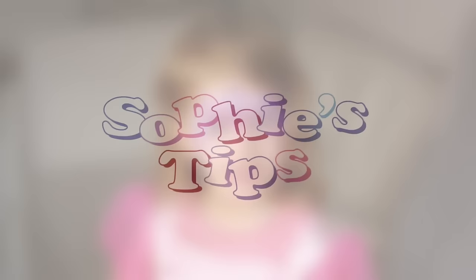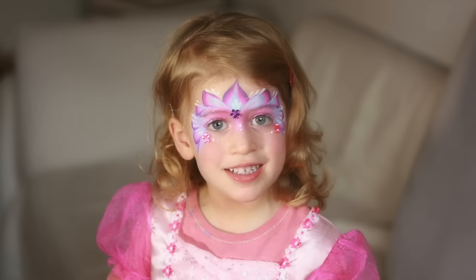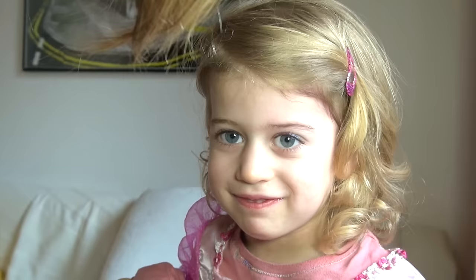Hi, this is Sophie. In this video I would like to show you the princess face painting design that I usually do on little girls who don't have a lot of patience to stand still for very long. You will see that after practicing a little bit with your split cake, you'll be able to do it in five minutes or less.